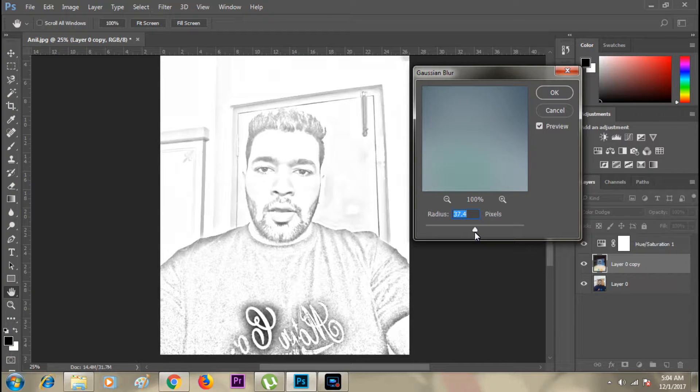If I take the slider to the right or increase the pixels it's going to make it much darker, so I just need to find a spot where it looks like a pencil drawing. I'm basically focusing on the face right now — the rest of the colors I can adjust later.